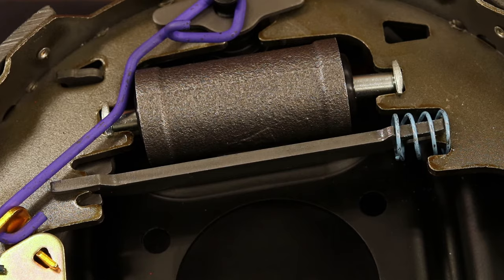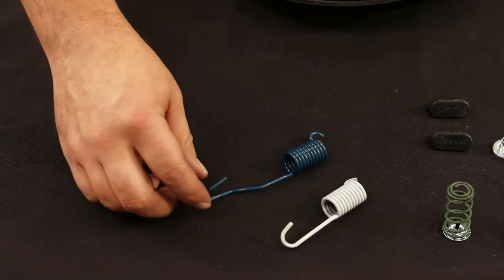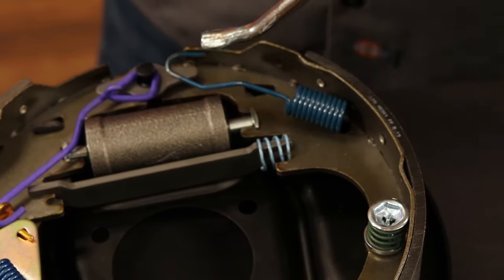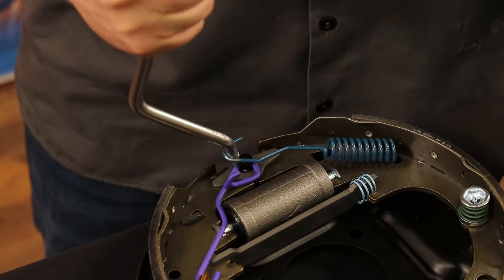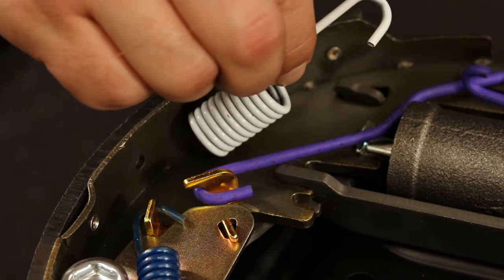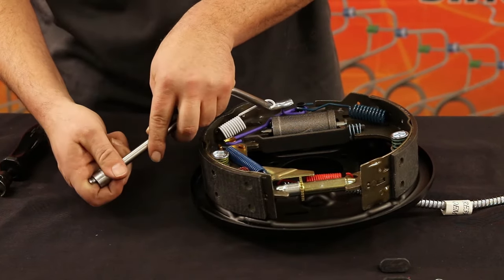With the drum spacer bar inside the assembled drum, place one large blue spring and one of the large white springs in front of you. Take the large blue spring and insert one end of the spring into the drum shoe. Using the drum spring break tool, slide the bar under the blue spring and stretch the spring until it wraps around the anchor pin. Next, take the large white spring and insert the shorter hook into the brake shoe. Now place the drum spring break tool under the large white spring and stretch the white spring over the hook of the purple spring.